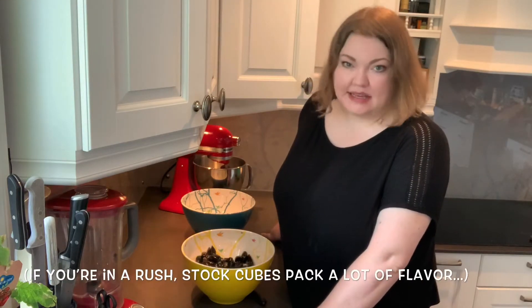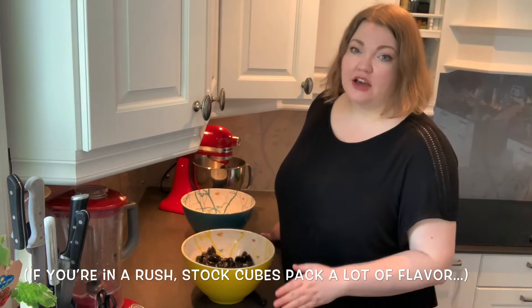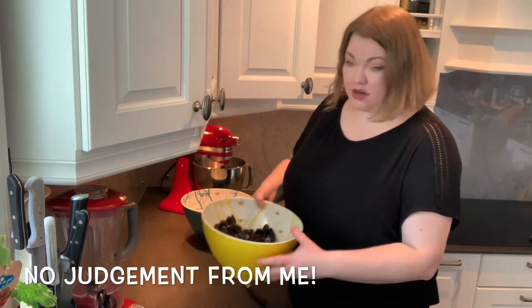The first thing that we're going to do is make our stock. Fish soup, and any kind of soup really, depends on the quality of the stock. So we are going to make a stock based on mussels.